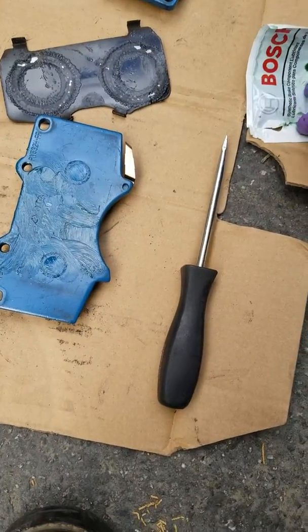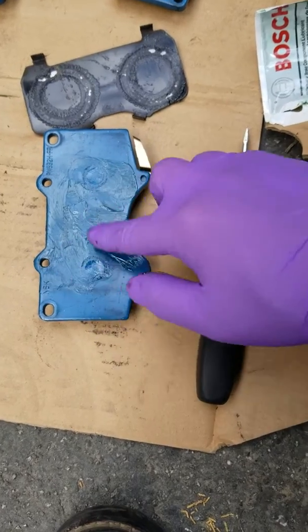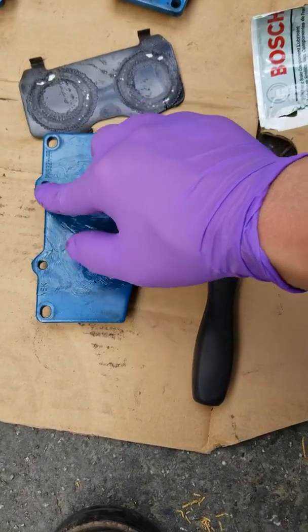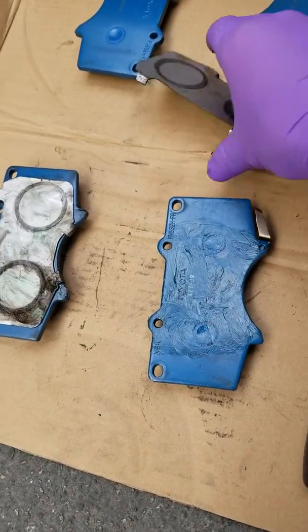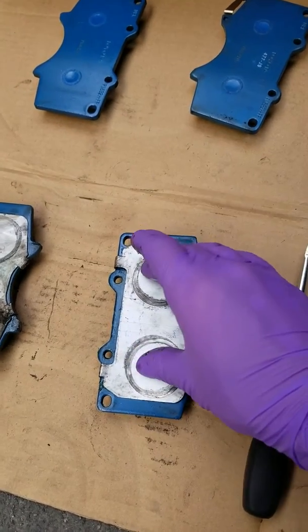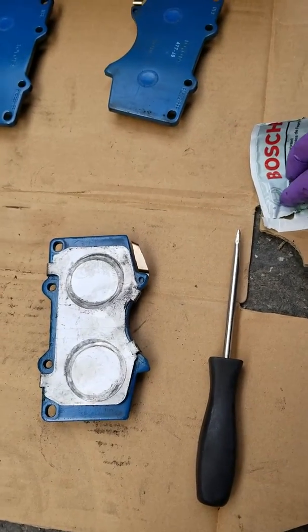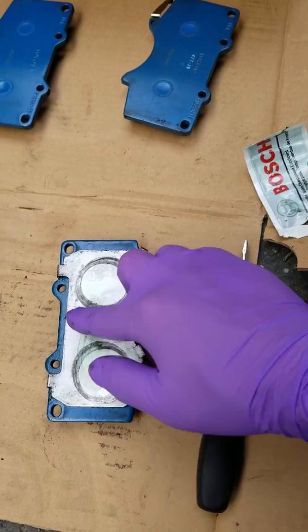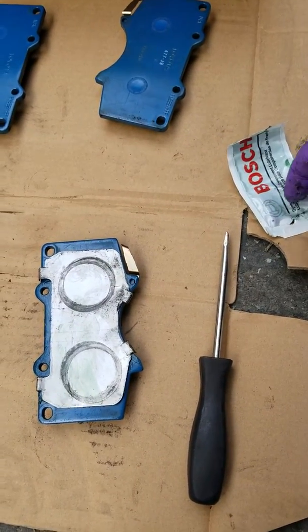I don't have any particular name brand that I use — I just use anything that comes with the brake pads. I put the old shims on there that came with the old pads, and then on this side I would apply some more disquiet grease on this side just to be sure.